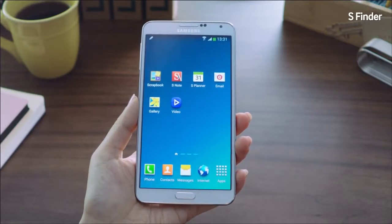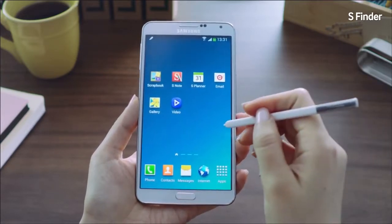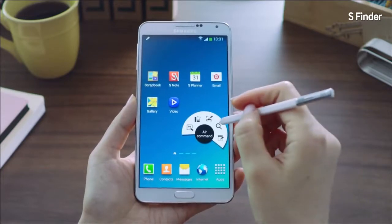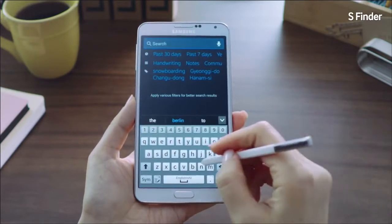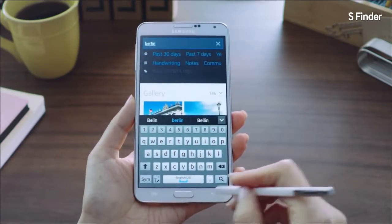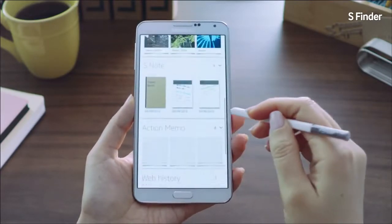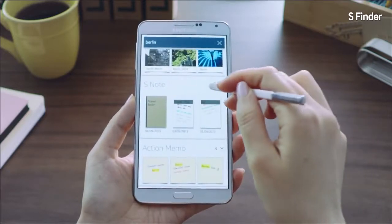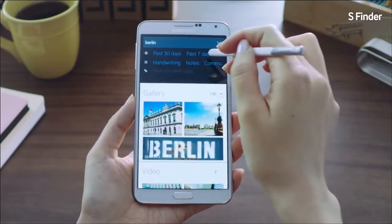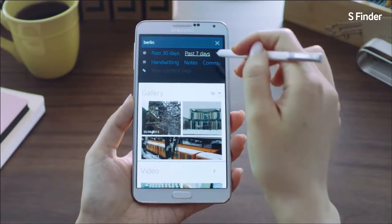The next feature is S Finder, which lets you accurately and expansively search for contents in your phone. Let's say I want to look for pictures I took in Berlin during my vacation. I'll launch Air Command and go into S Finder. I'll type in Berlin, and you can see it brings up various search results ranging from photos, videos, S Notes, Action Memos, and more. I can't find the pictures I'm looking for, so I'll select past seven days to narrow down the search results — and voilà, I just found the pictures easily using S Finder.